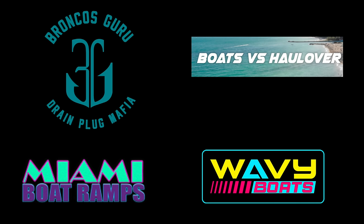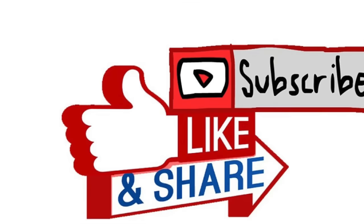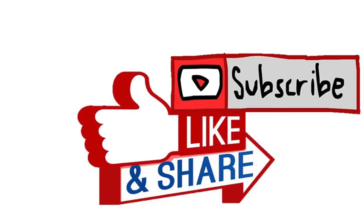Thanks for watching, guys. I hope you enjoyed this episode of Miami Boat Ramps. If you did, please check out our other content — we have Wavy Boats, who does a bunch of great things down at Haulover Inlet; my channel, Broncos Guru, with some great comedy boating videos; and of course Boats vs. Haulover, where man and machine take on Mother Nature down at Haulover Inlet. If you haven't already, go ahead and drop an anchor on the subscribe button here.